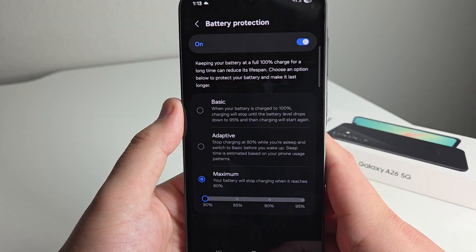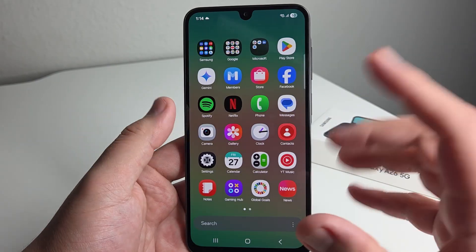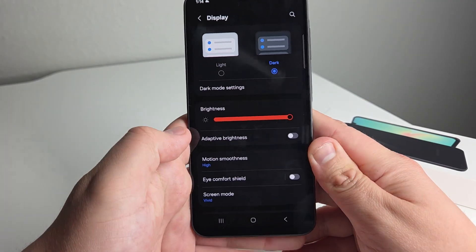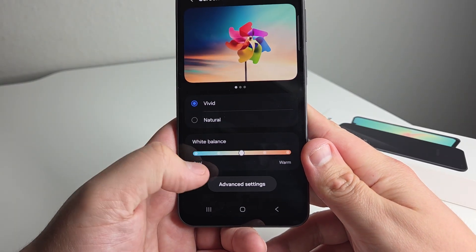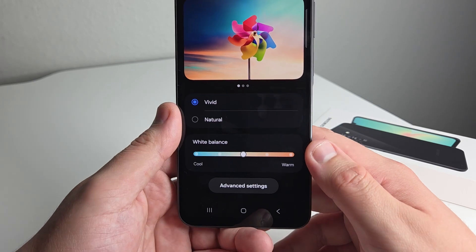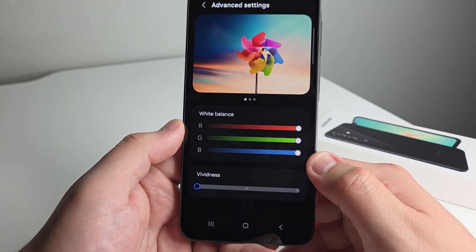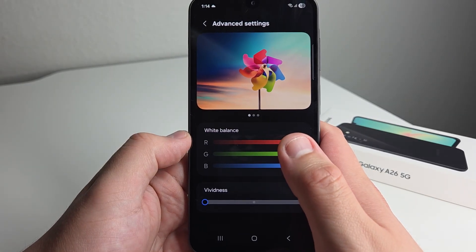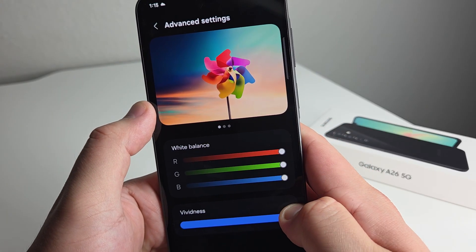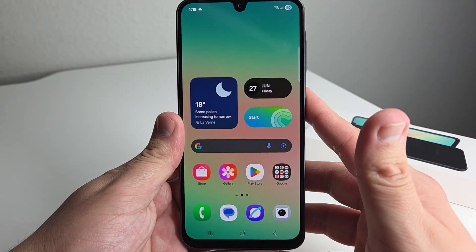Next, I want to show you how to make your device more vivid and colorful. Go into settings, then display, and go into screen mode. By default it's on vivid, which gives you more popping color, and you can choose the white balance from cool to warm. In advanced settings, we have something called vividness, which makes your phone screen more colorful. Samsung just has one of the nicest panels out there, so you really want it to shine. If we turn that vividness up, it gets much more colorful and vibrant. Definitely something I would go ahead and set up.